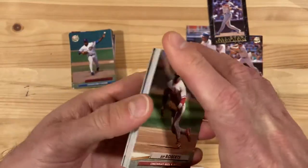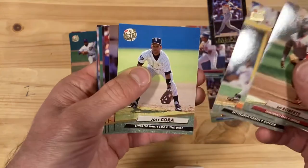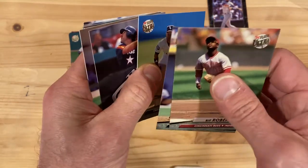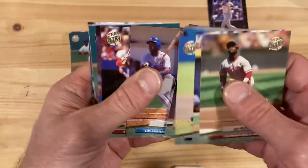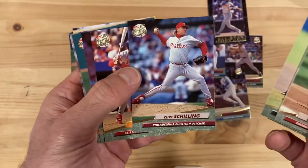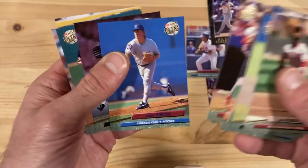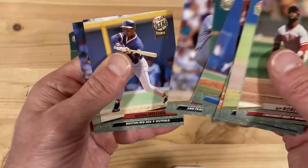Our last pack — let's hope we can get something, anything out of this. Eric Davis. Curt Schilling — who we know, maybe he'll be a Hall of Famer this year, maybe not. And that's it.